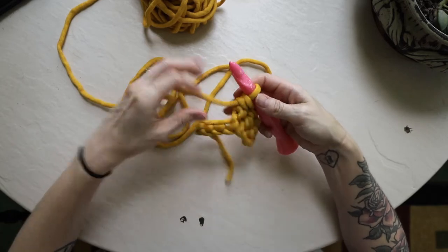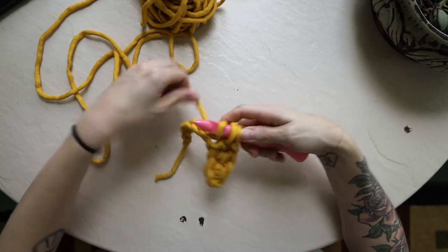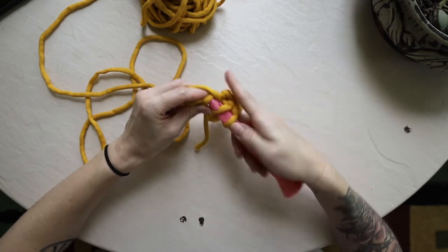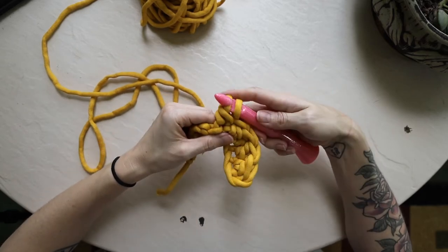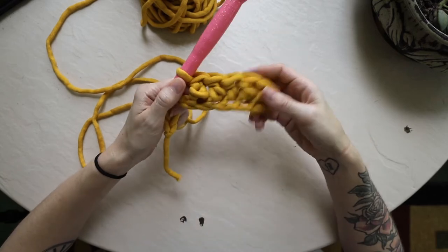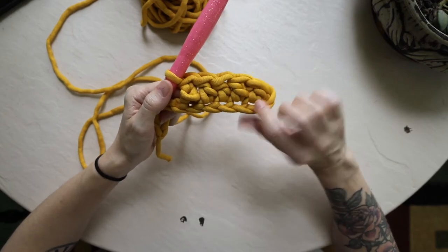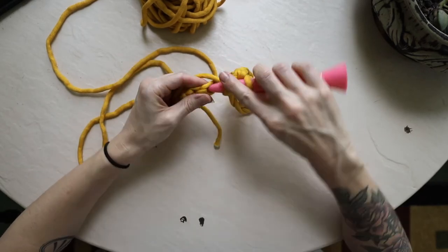I'm going to work the rest of these across. Yarn over, put hook through the next chain space, draw up a third loop, yarn over, pull through the first two loops, yarn over again, pull through the last two loops. Continue: yarn over, insert into the next chain space, draw up that third loop, wrap around, pull through only the first two, then wrap around again and pull through the last two loops on your hook. Those double crochets are starting to form nicely. Feel free to slow down or pause the video if you need a better look.